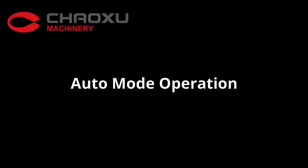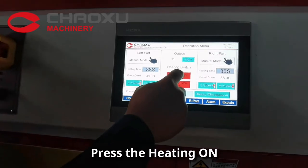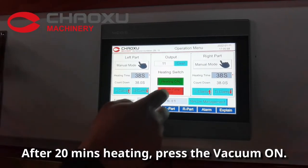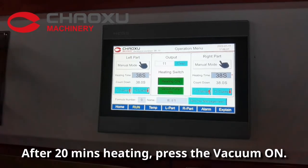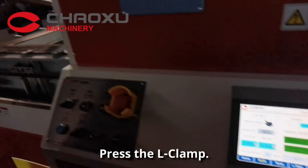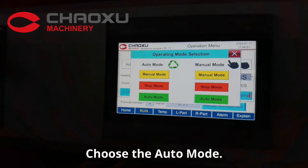Auto mode operation. Press the heating on. After 20 minutes heating, press the vacuum on. Press the air clamp. Choose the auto mode.